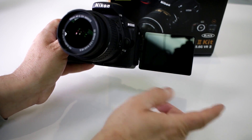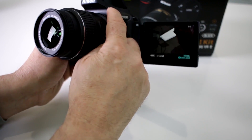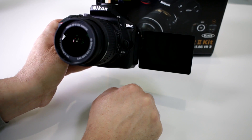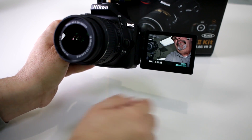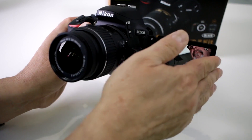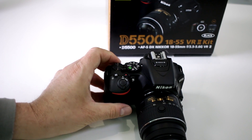So now you can do selfies with the touch screen right then and there. And of course, it's saying hey, you've got to use a flash — so pop up the flash, and it allows you to do it right then and there. It's great for doing selfies however you desire. They did a great job with the new 3.2 inch screen.